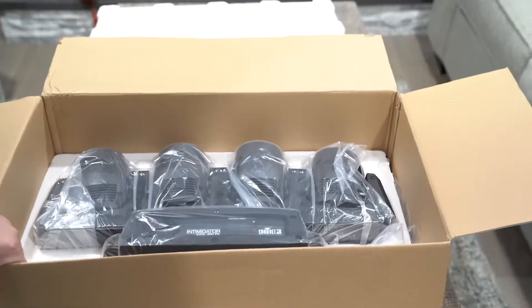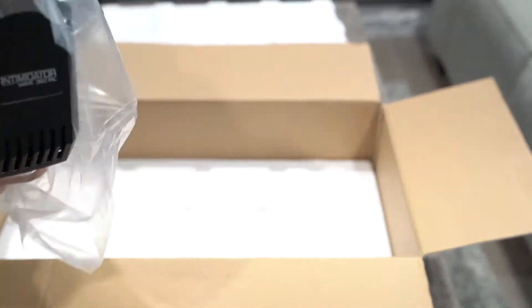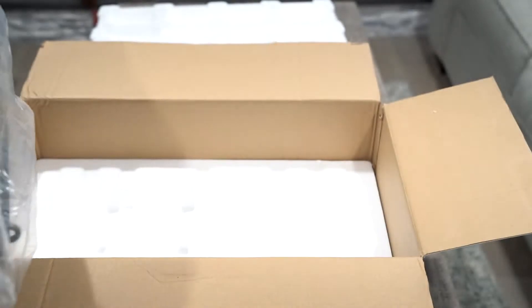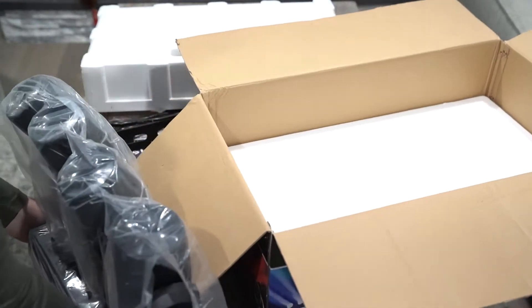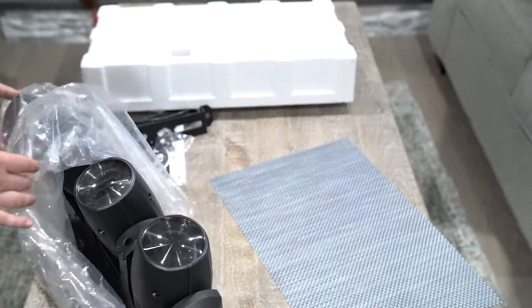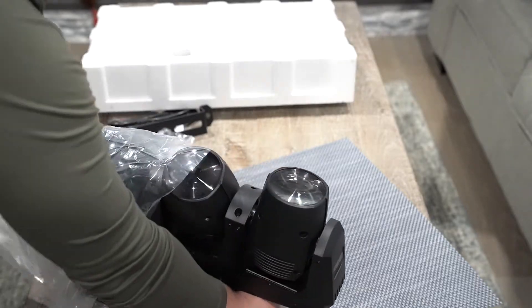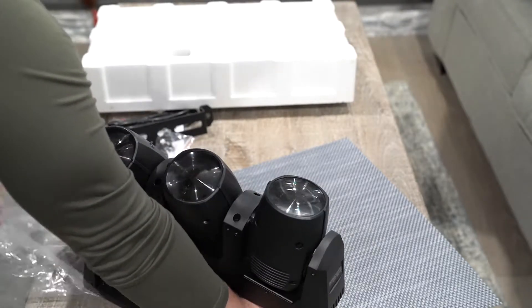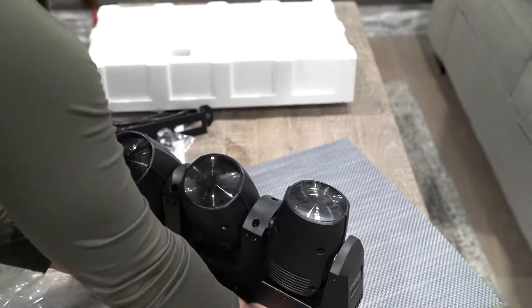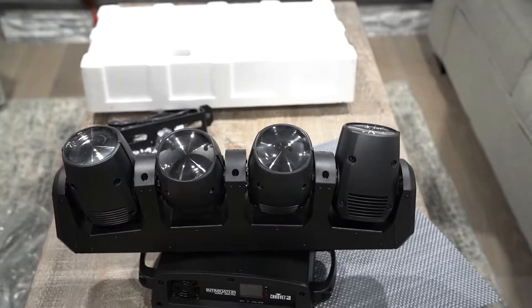Now, the light is not light at all — it's really good quality. Chauvet did a great job on this, and it is very powerful. I'll fire it up for you in a second. It is RGBW, which works white, and definitely a really good quality light — you can tell.